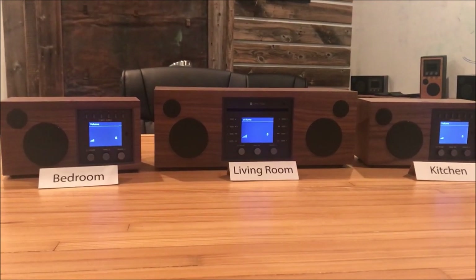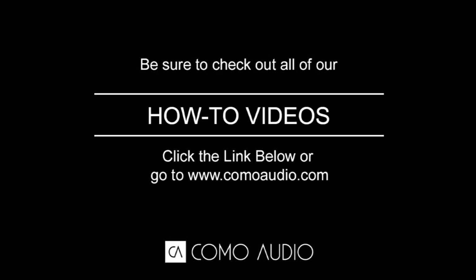And that's how you set up a whole house music system. If you have any questions or need some help along the way, please feel free to send us an email at info@ComoAudio.com and we'd be more than happy to help. Thanks very much and enjoy the music.